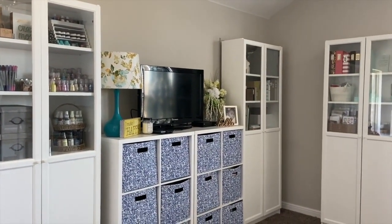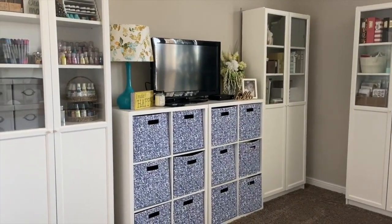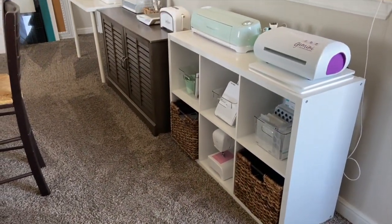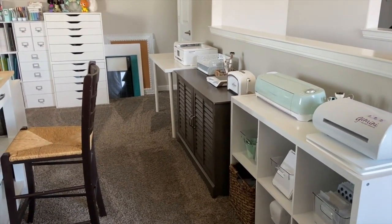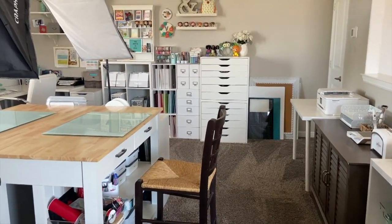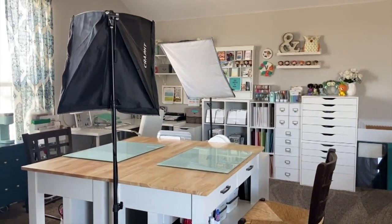I am in the craft and hobby industry professionally, so this is not only a place where I create, but also where I work. I'm also a homeschool educator, so this is a homeschool space where my daughter and I work on crafty projects for schooling as well as other curriculum activities. This is a multifunctional space — first and foremost, it had to be functional so I can work, teach, and do other things.